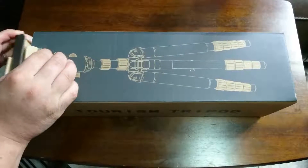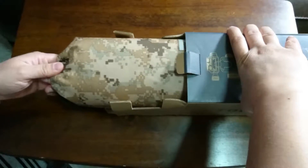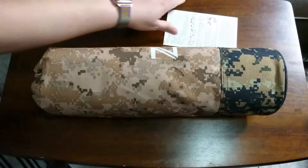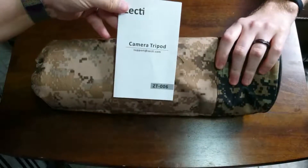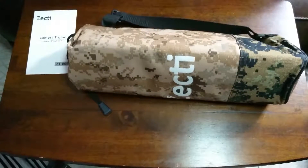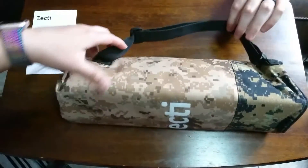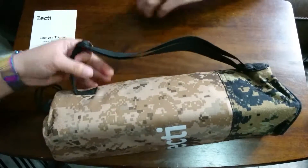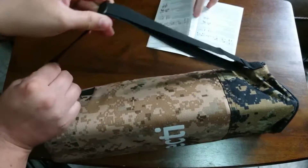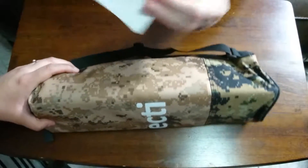You can pick this up from Amazon for about 57 bucks or so. It looks like it has this neat little digital camo bag, so that's kind of cool — you get to carry it with you. The box actually says 'tourism tripod,' which makes sense. It has a nice little strap that you're able to hold, so that makes transportation easy, especially if you are a photographer.